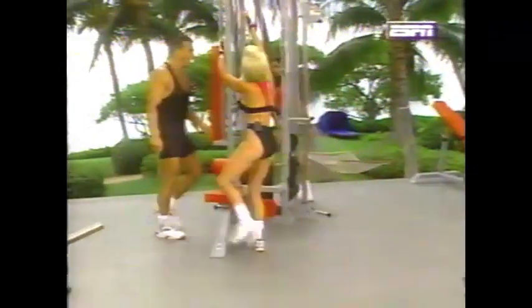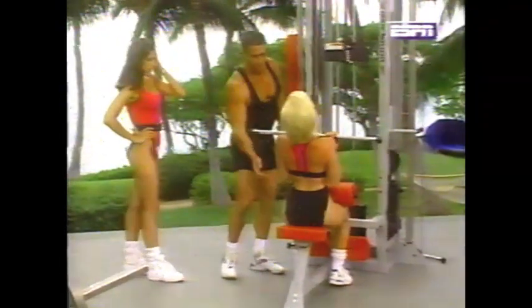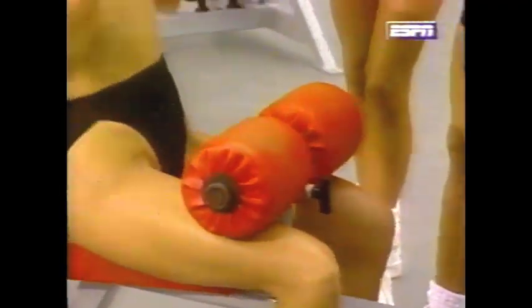This is a close grip pulldown. A little wider with the grip, Mary Jean — make sure it's even. Right to the front, let it up slow. Keep the elbows close, right here on the center back. Make sure you get the negative. Now, whenever you're doing any movement where the arms are coming from up above, you're working your back. Notice the pads on this equipment — they keep you in place so you won't injure yourself, and the weights can't take you away.